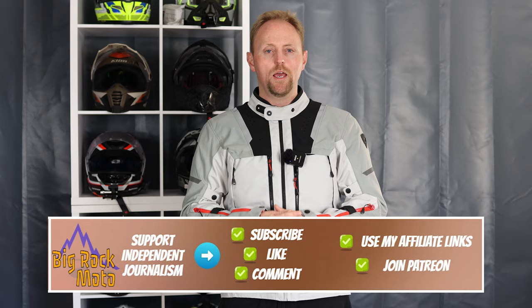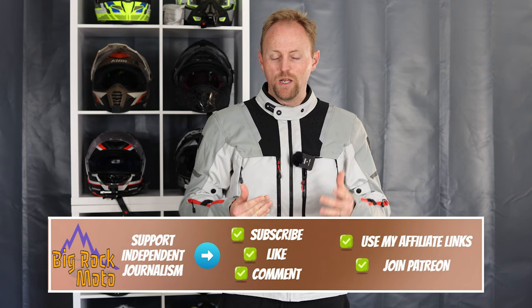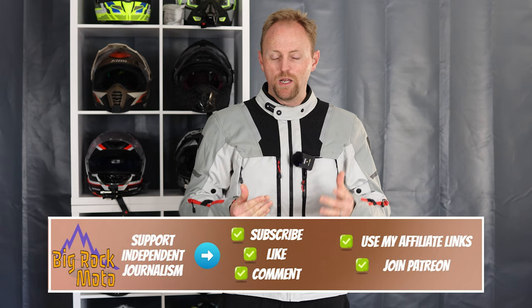That about wraps up my ride-test review for the Off-Track 2 from Revit. I'm a huge fan of Revit gear and I encourage you to try some out when you're able to. If you're going to buy any gear, please consider using my links — it really helps support the channel. Any questions or anything I missed, please put that down below and I'll try to get back to you. Thanks so much for watching, ride safe, and I'll see you out there.